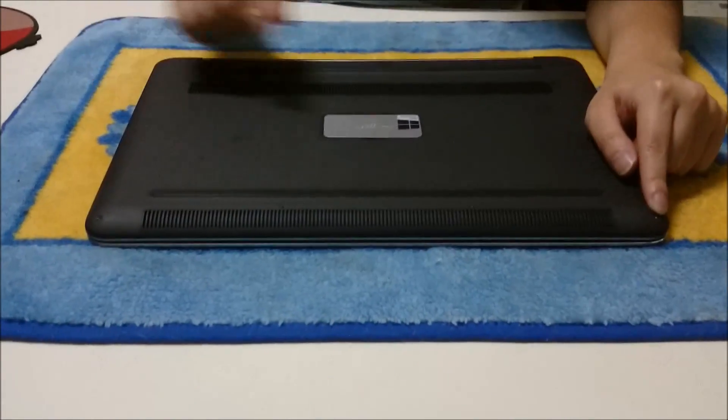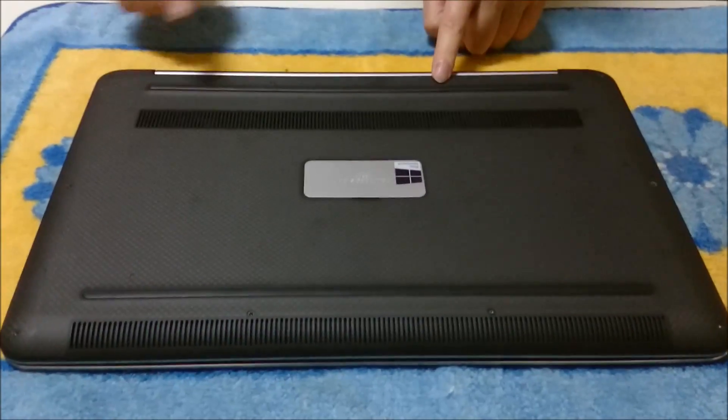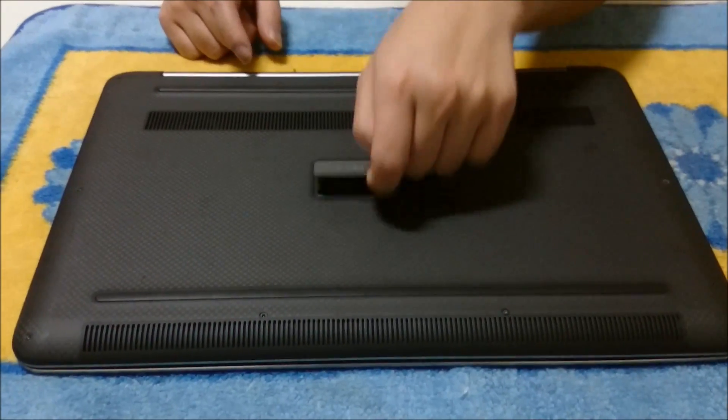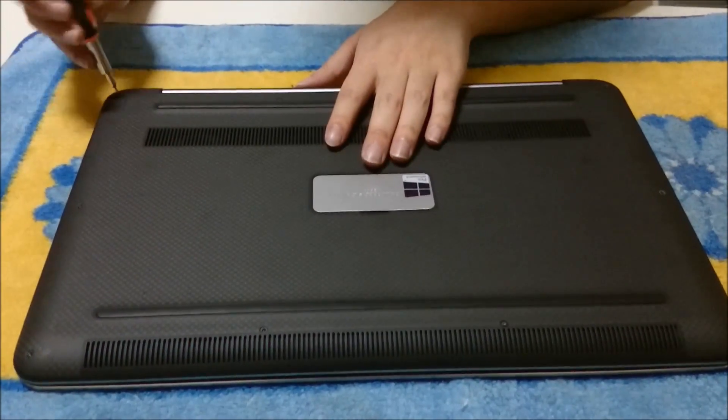We're going to flip to the back first. You're going to have to remove 10 screws on the back with a star-shaped screwdriver, and there are two screws in the middle with a Phillips head screwdriver.